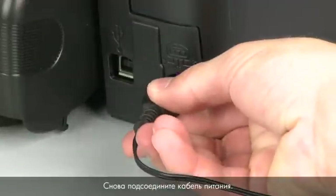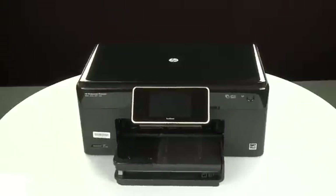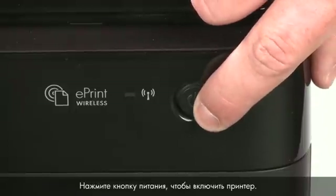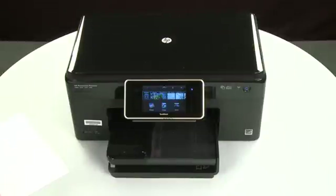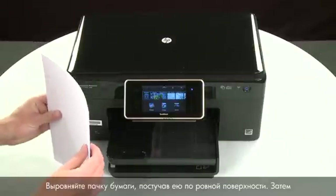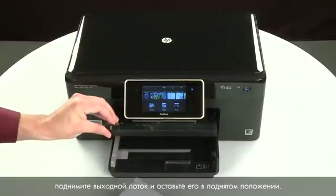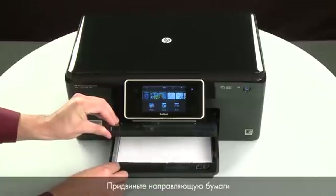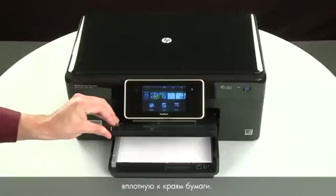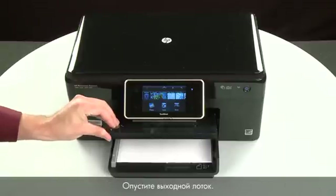Reconnect the power cord. Return to the front. Press the power button to turn the printer on. Align the paper by tapping the stack on a flat surface. Then raise and hold the output tray in the open position. Load paper into the input tray until it stops. Slide the paper width guide inward until it stops at the edge of the paper. Do not push the guide in so tightly that it starts to bend the paper. Lower the output tray.